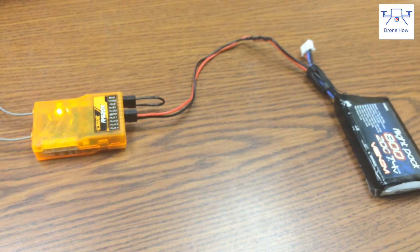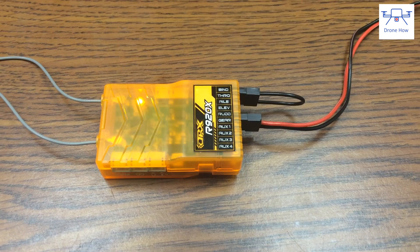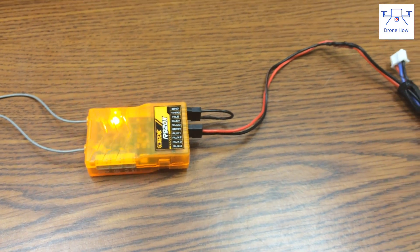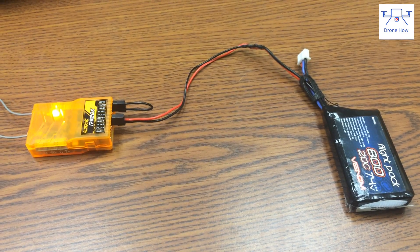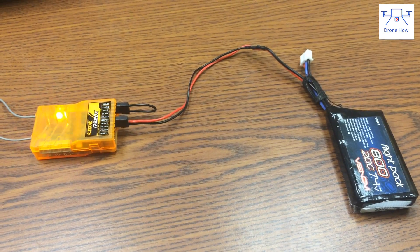Also pay attention to the polarity of the connection. With all these Orange RX receivers, the signal wire is all the way up top, the red wire or the positive is in the middle, and the black ground wire is at the bottom. So make sure your polarity is correct, otherwise you will burn your receiver.